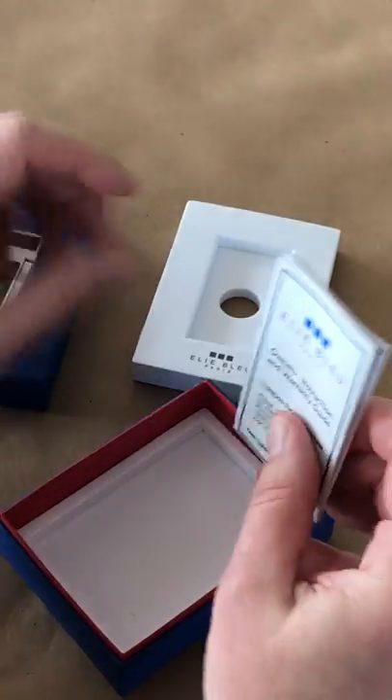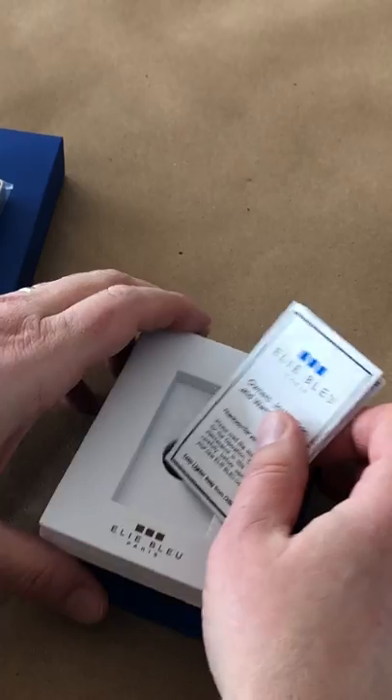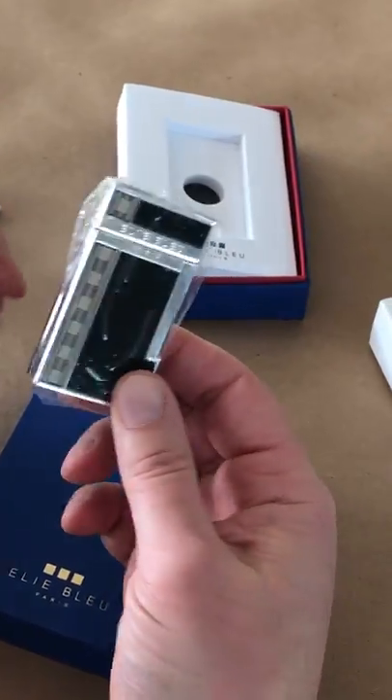So at least it comes with instructions for filling, unlike some other lighter manufacturers — who shall remain nameless — that believe you should just figure it out on your own. Let's put this aside and take a look at the lighter itself.